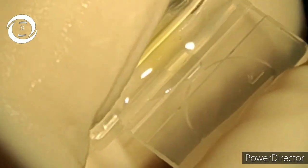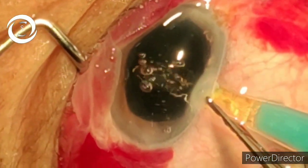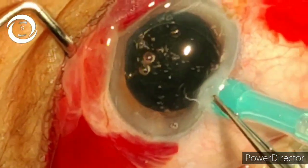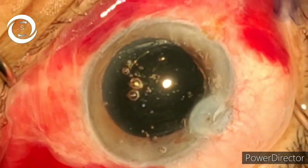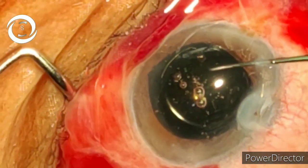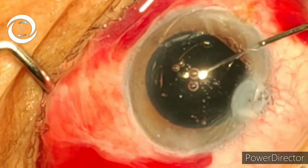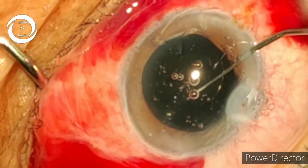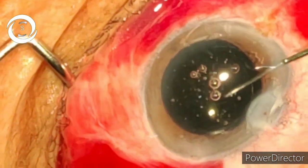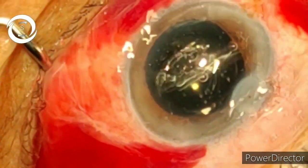Now we are loading the foldable intraocular lens and implanting it into the anterior chamber. It has unfolded in the anterior chamber, and with the help of a dialer we push it into the bag. We have successfully performed this hard cataract with phacoemulsification. There will definitely be some striate keratopathy, but hopefully it will resolve within a week. Thanks for watching.